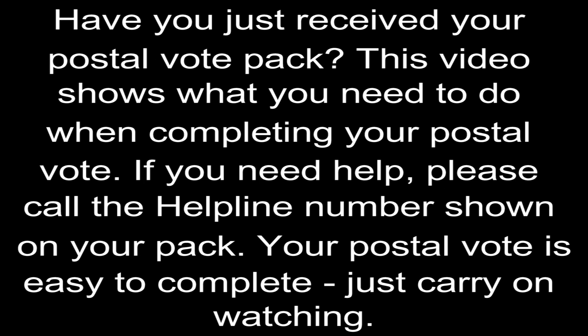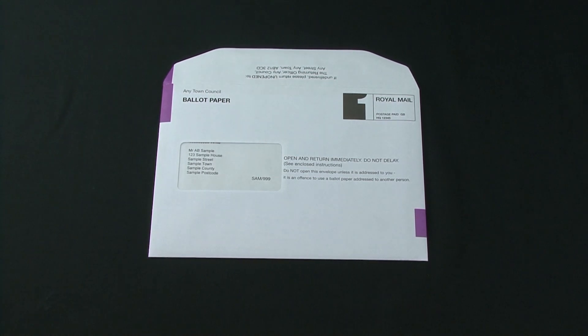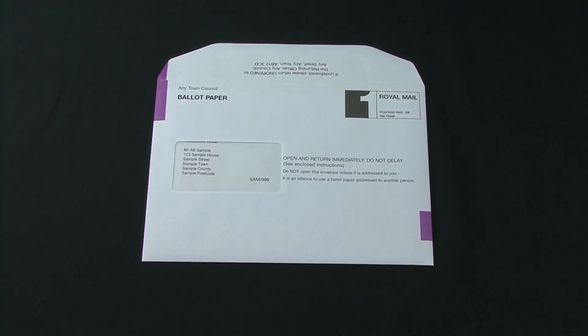Have you just received your postal vote pack? This video shows what you need to do when completing your postal vote. If you need help, please call the helpline number shown on your pack. Your postal vote is easy to complete. Just carry on watching.